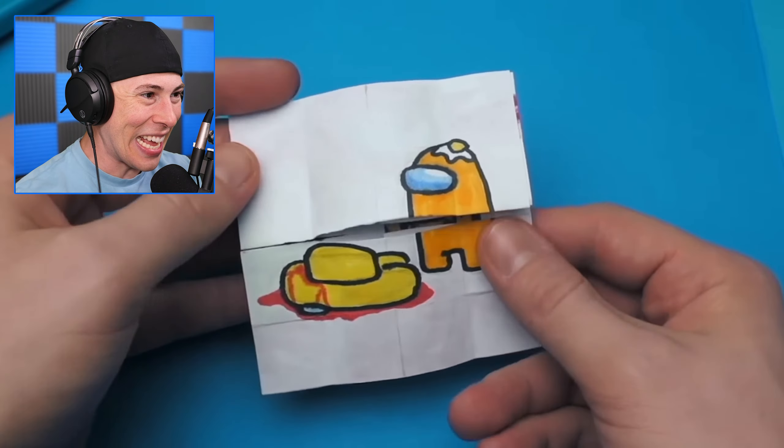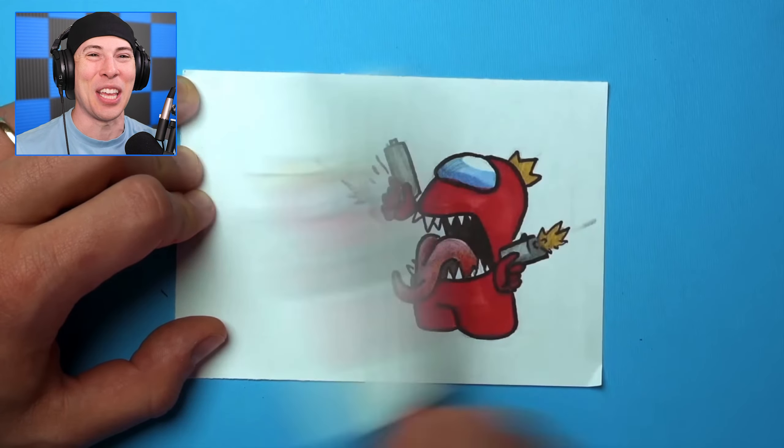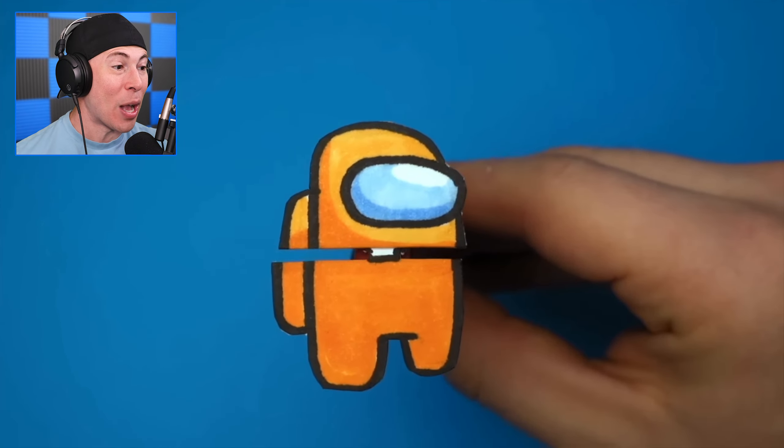But wait, it gets better. Red is sus and he is the imposter, but he's telling everybody else that he's not the imposter, but he's got these blasters. How is he doing this? That's awesome.